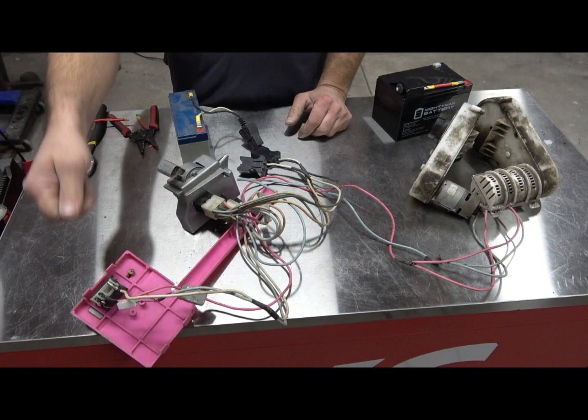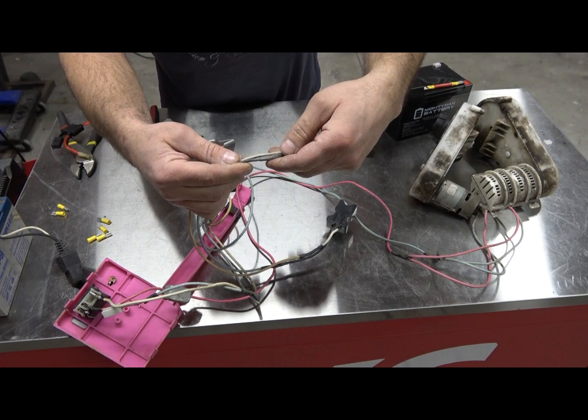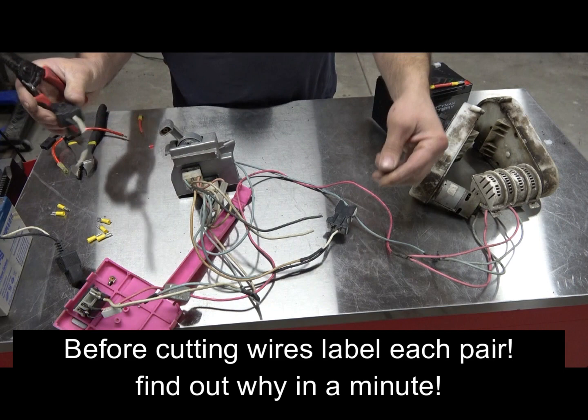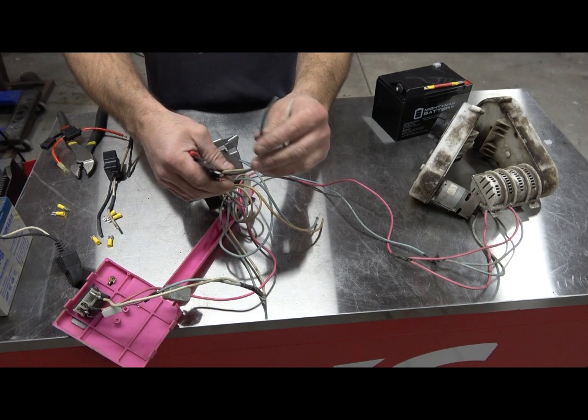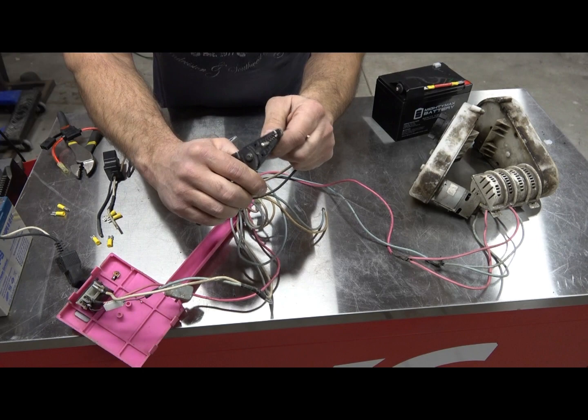So let's get started. What you're going to need for this first part is four female crimp connectors. What we're going to do is follow the batteries at the harness — they're actually spliced and shrink-wrapped — and we're just going to cut it right there. There's one and two. Then you're going to take that 14-gauge wire and strip it back about three-eighths of an inch. Get all four of those done.